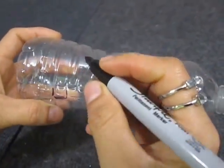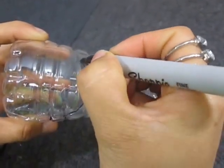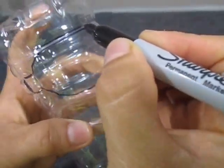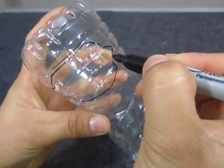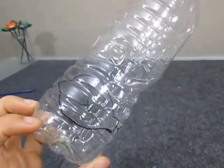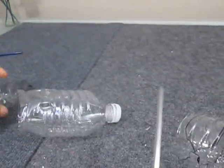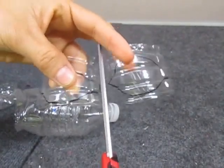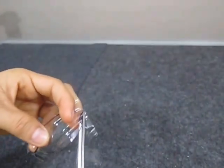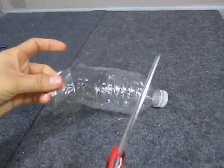Now begin to trace the petals with a marker. You have to make 3 petals on the lower area, then cut the petals. You will have to make a total of 6 petals, but they all have to be the same size. We need to cut 3 petals from this area and from the center of the bottle we will make the leaves.